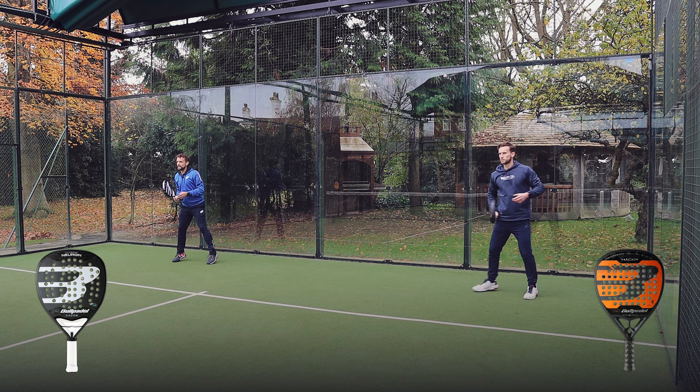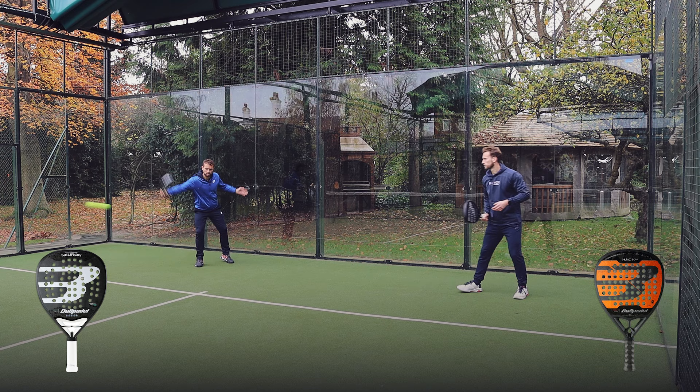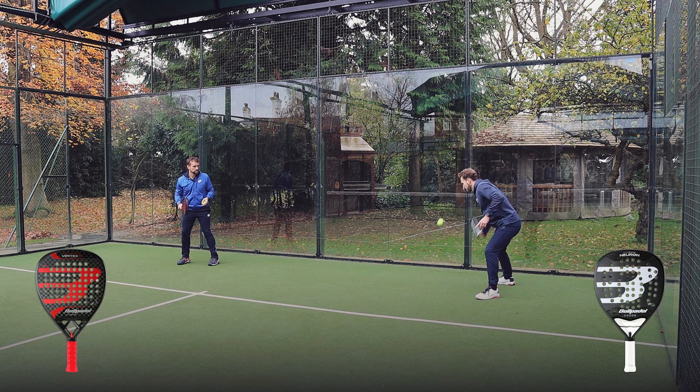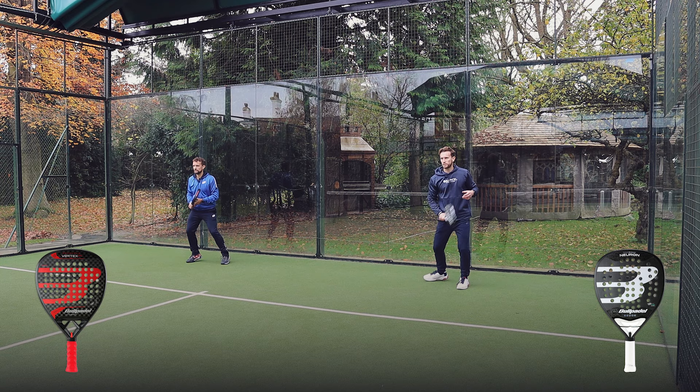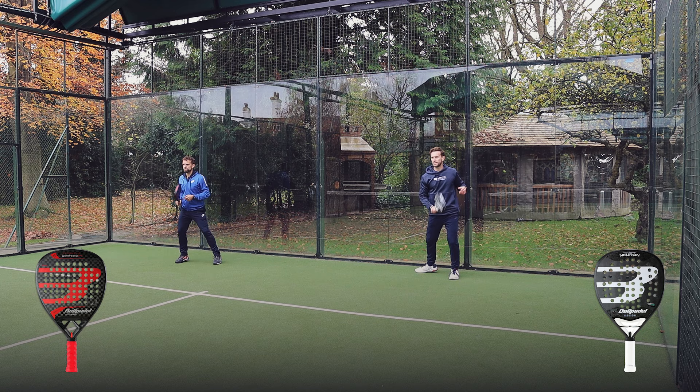The Neuron feels like quite a forgiving racket. It's got a nice feel on it, a lovely weight and balance. I probably have to hit into the ball to get power on it, but I can see why it's so popular for an intermediate or recreational player getting started. If I don't connect the ball quite in the sweet spot in the centre, it's nice and forgiving and still responsive. With the Hack, if I didn't get the connection quite right it didn't give me much, but with the Neuron it's a lot more forgiving from the back of the court.